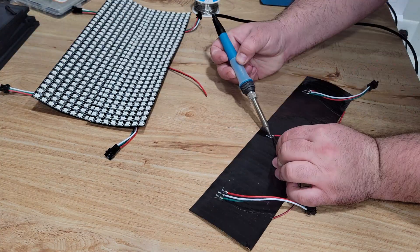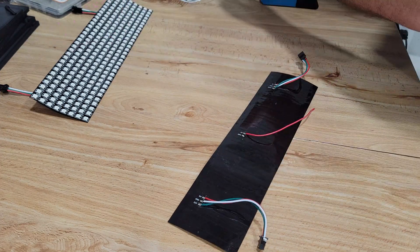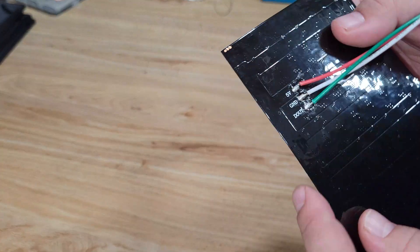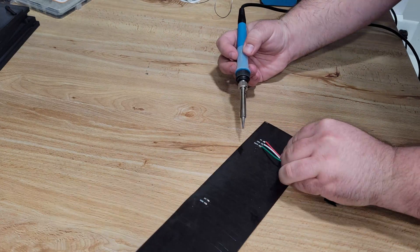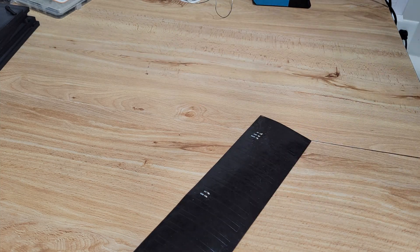After giving the two-part epoxy 24 hours to set, I moved on to modifying the LED panels a little bit. I removed the power injection wires on all three panels and the out wires on one of the panels — make sure it's the out and not the in. This step isn't 100% necessary, but I wanted to do it just to keep the wiring inside the enclosure a little bit cleaner.